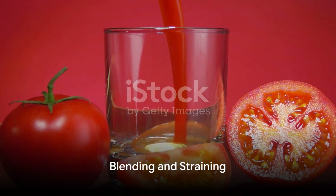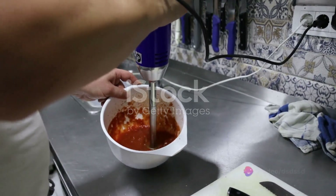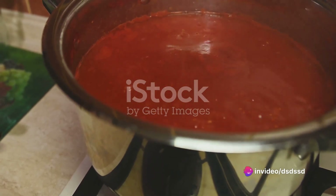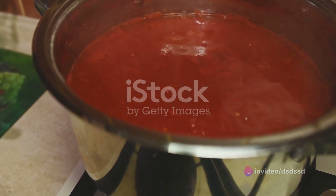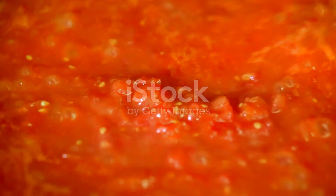Once the tomatoes are cooked, it's time to blend. Pour the mixture into a blender and puree until smooth. Strain this puree through a fine mesh strainer into a clean saucepan, discarding the solids. This step ensures a silky smooth texture for the coulis.